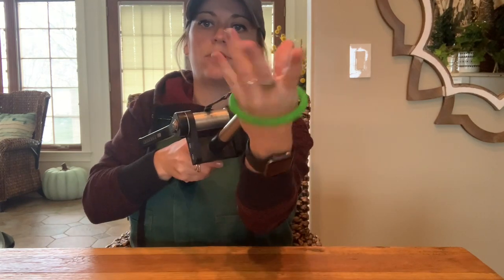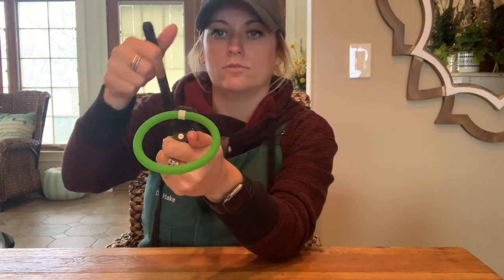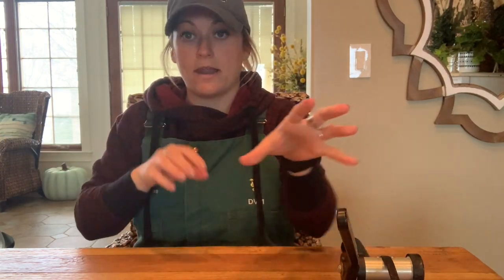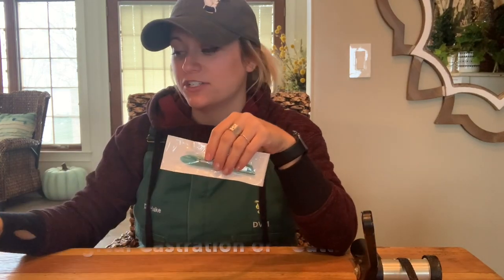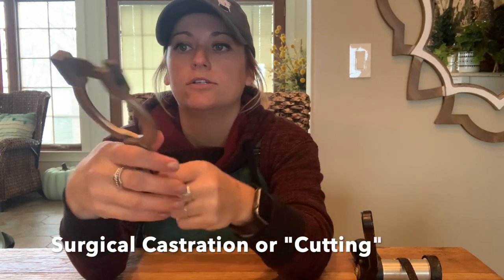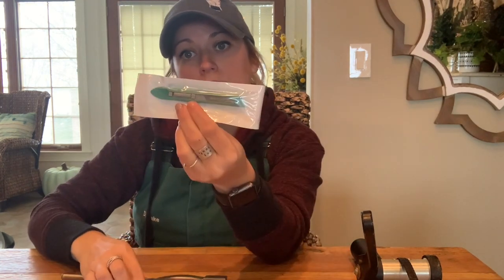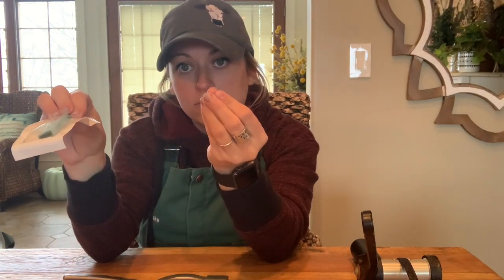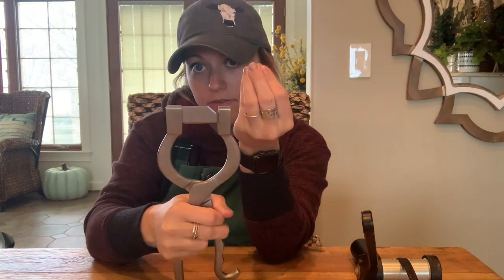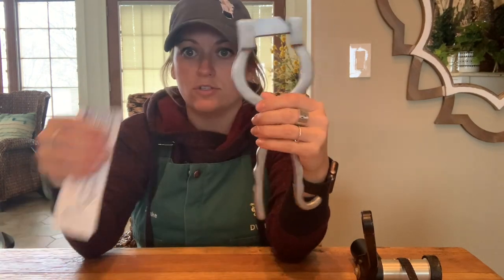You get your hand through, go get your testicles, pull those through, make sure they're all the way through, then tighten and crank it down, and your animal is good to go. Our other type of castration is surgical. You can either just use a scalpel — cutting off the bottom of the scrotum — or you can use what's called a Newberry knife, where you cut a slit down both sides. I'll show that when we do the demonstration.